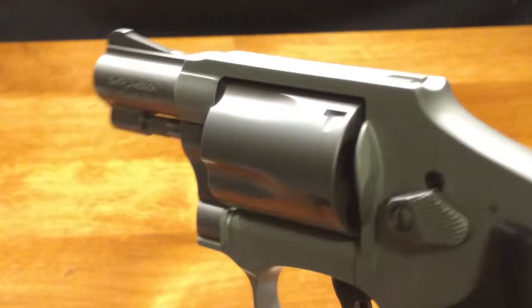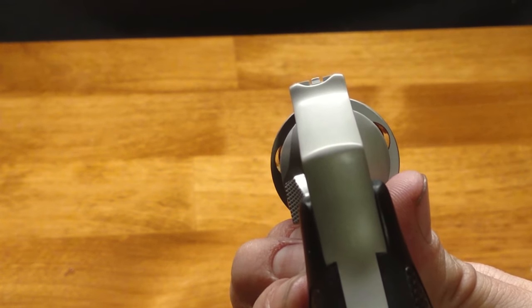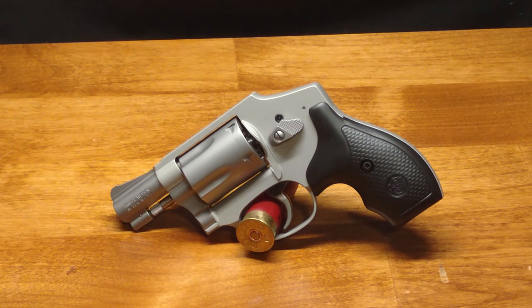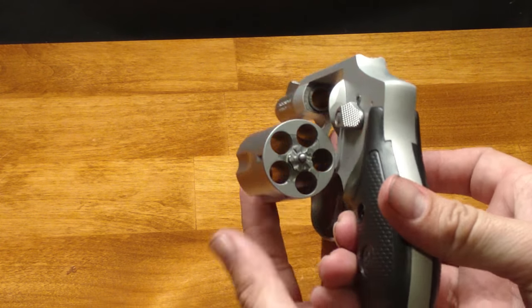Let's look at the sights — they are just basic fixed sights with a very low profile rear sight and a very shallow gap. The purpose of that shallow rear sight is the same as the internal hammer: so you don't accidentally snag anything on the sight when drawing the gun. There is no sight adjustment at all, but having basic sights can be a good thing in a concealed carry gun — they're typically very reliable and basically impossible to break or get out of alignment.